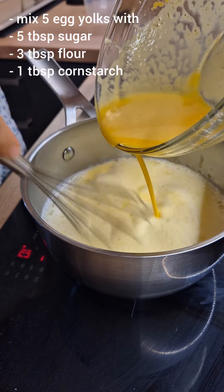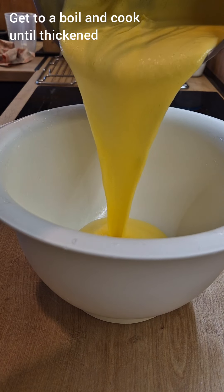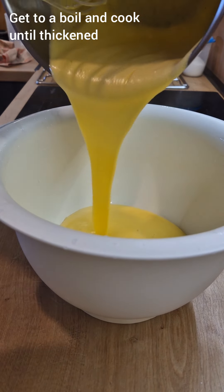For the custard, mix in all the ingredients listed on the screen with a partial amount of milk. You will cook it until it's thickened and let it cool completely in your fridge.